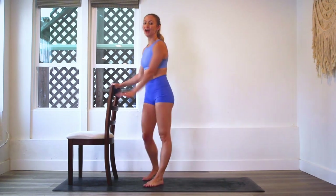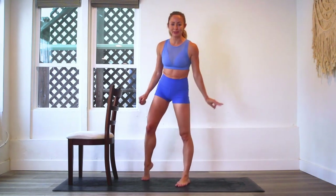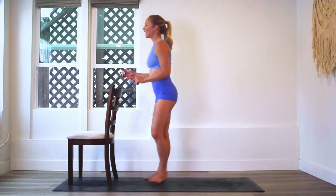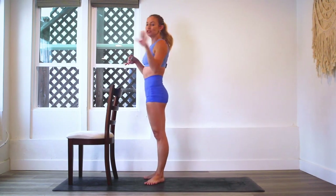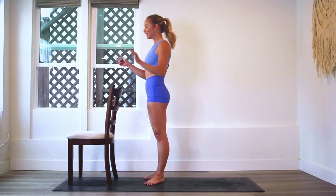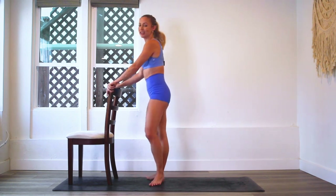We're going to do both sides — 100 reps on each leg because we've got two beautiful legs that we get to work out. Let's begin facing whatever support you've got. It could be a couch, your kitchen counter, whatever. It doesn't have to be anything fancy. I'm using my kitchen dining chair here.